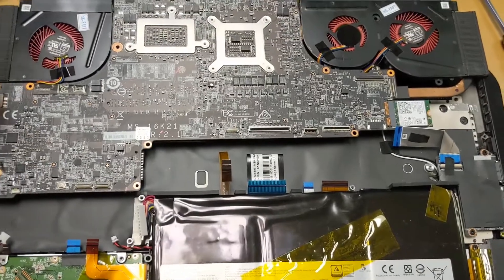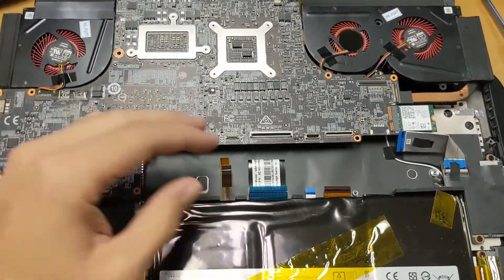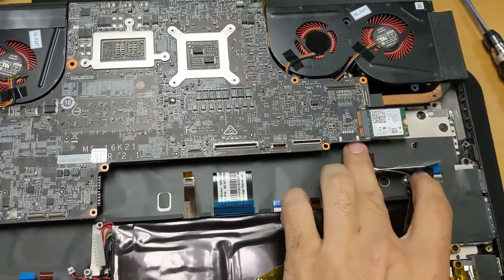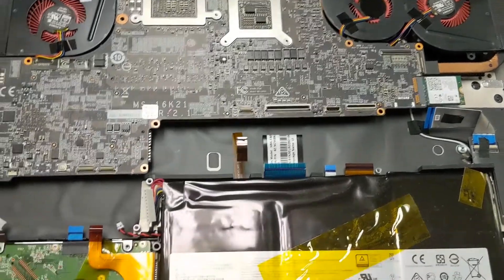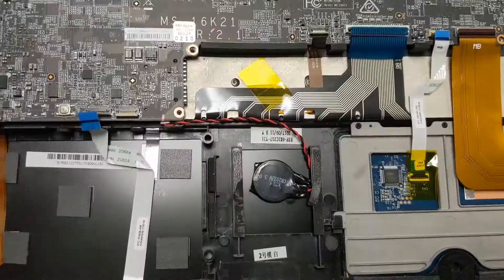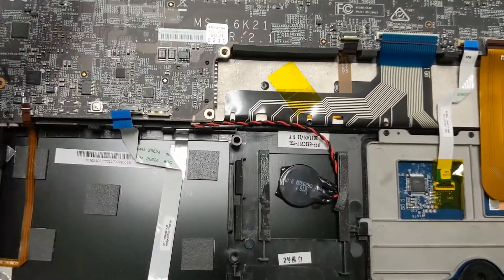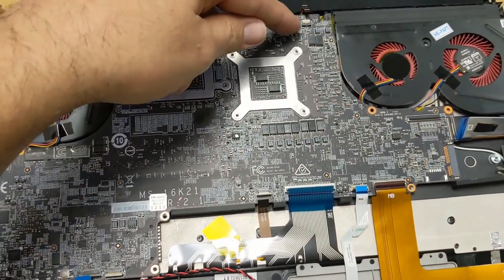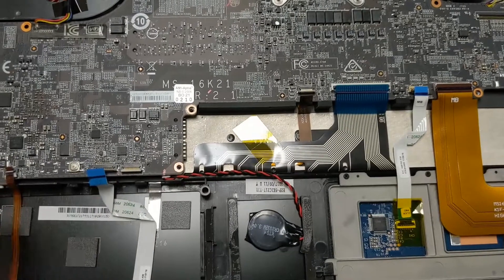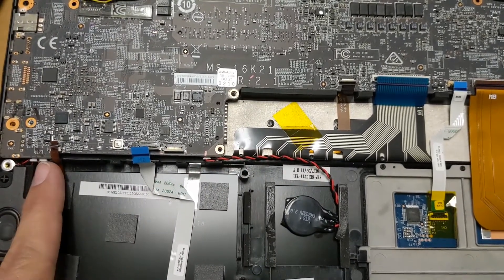When sliding the motherboard back in, watch out for all the cables — especially the wireless cables. Keep in mind that removing the battery and hard drive may make it easier to reconnect everything. Don't forget the connector way up top, the bunch on the side, the CMOS battery, and what looks like a speaker jack down here.